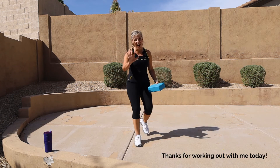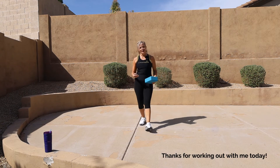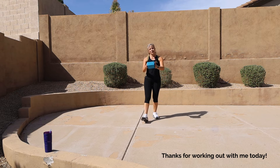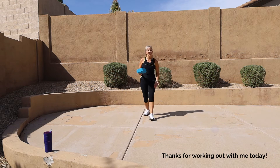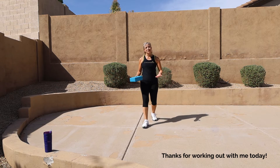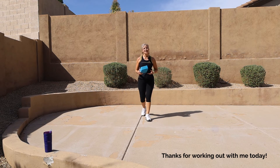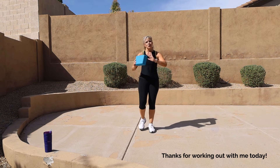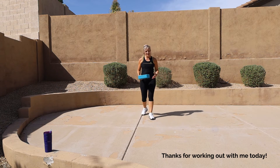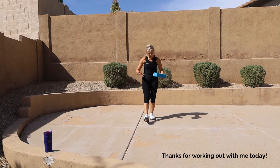Hello and welcome! It's day five of our balance coordination training. Today you will need either a yoga block, a pillow, a paper plate — anything you can feel comfortable balancing on your leg. We did coordination training yesterday; today we're focusing on balance. Go ahead and get that.